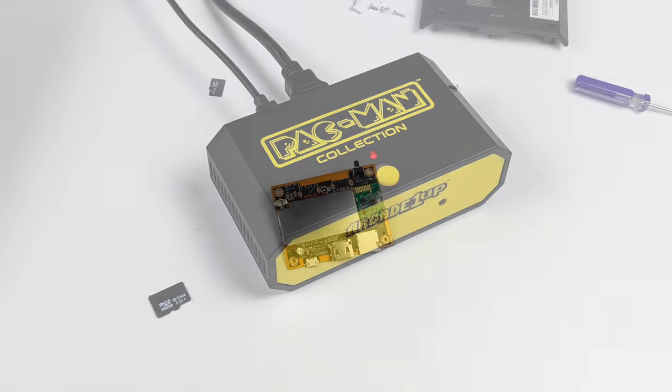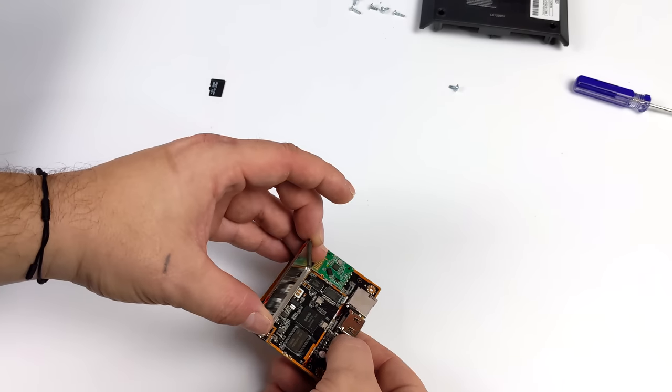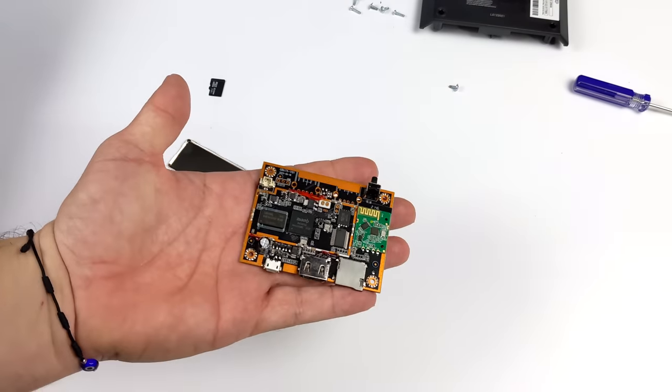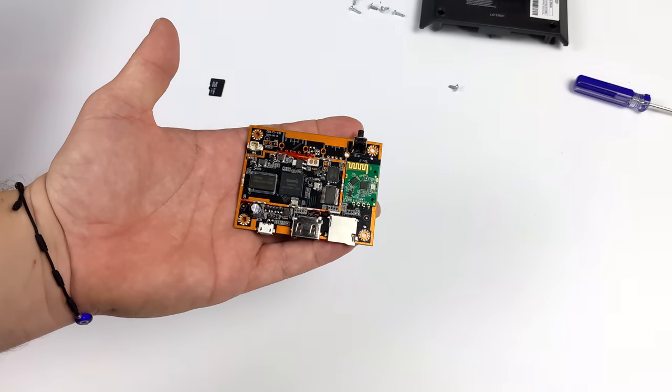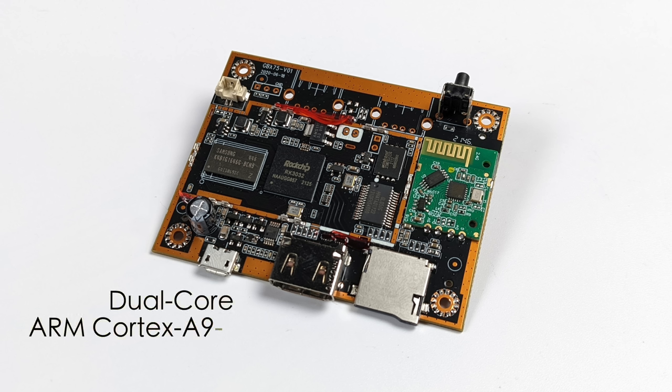The last thing I wanted to do was see what CPU this is running, so we can get an idea of what could run on this if we ever get a hack. After pulling the tin shield off it looks like we've got a Rockchip RK3032. I can't find a proper datasheet on this, but I'm leaning towards a dual-core Cortex A9 CPU at around 1 GHz with a Mali 400 GPU. Not a super powerful unit — this was actually released in about 2018.